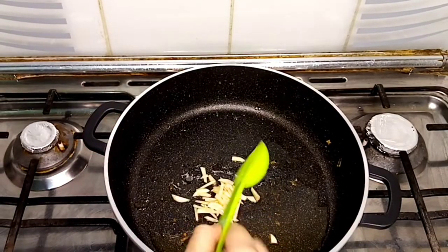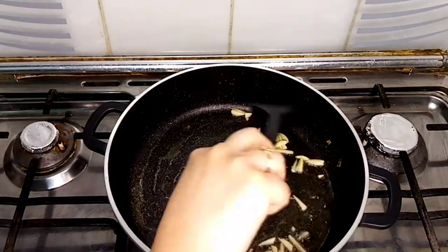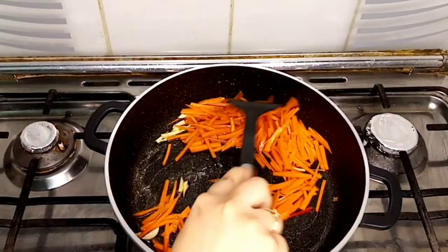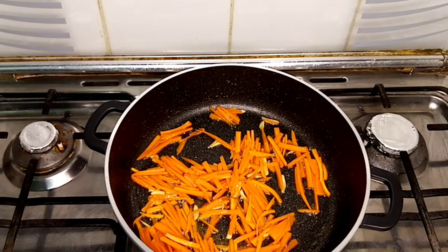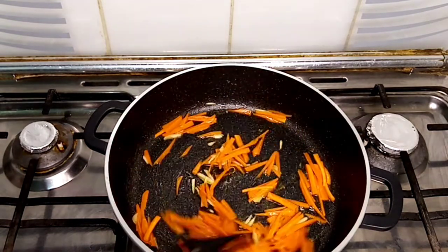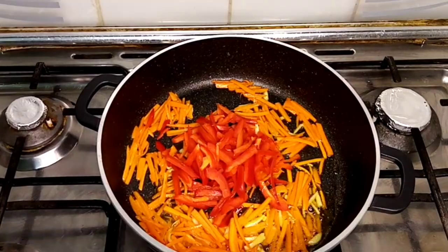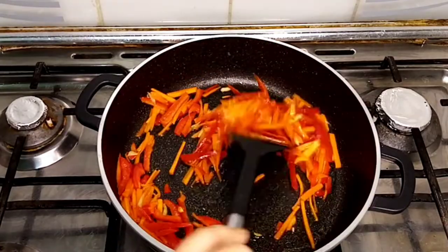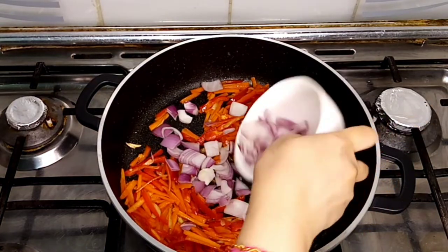Adding minced garlic — stir it well and when it starts changing color, add the carrot. Add a little bit of salt in it. Now add the red bell pepper, stir it well, and the flame should be medium high. Now I'm going to add half the amount of the diced onion.